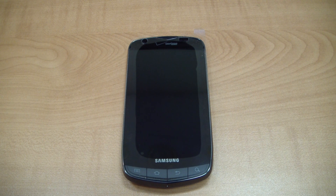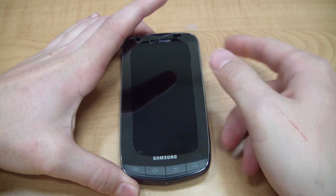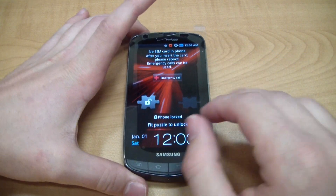Hey guys, Josh here from MobileTechVideos.com with a quick miniature tutorial on how to bypass the activation on your Samsung Galaxy S phone. This tutorial is going to utilize the Droid Charge from Verizon.